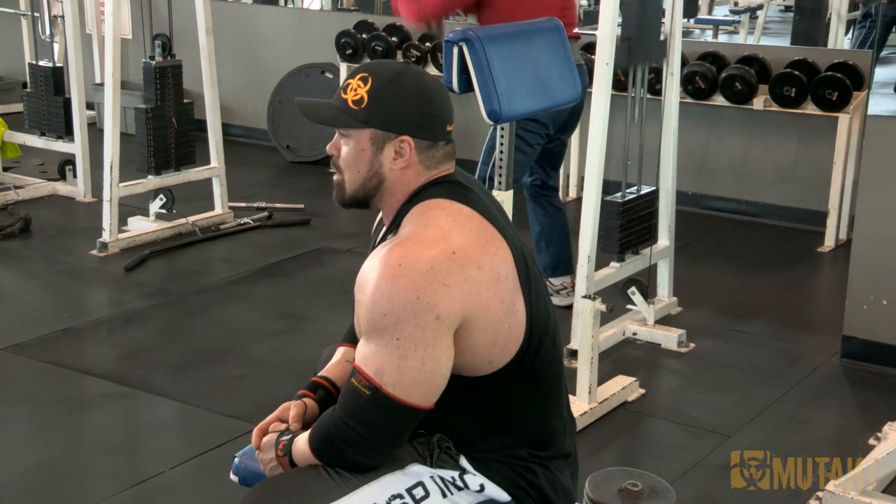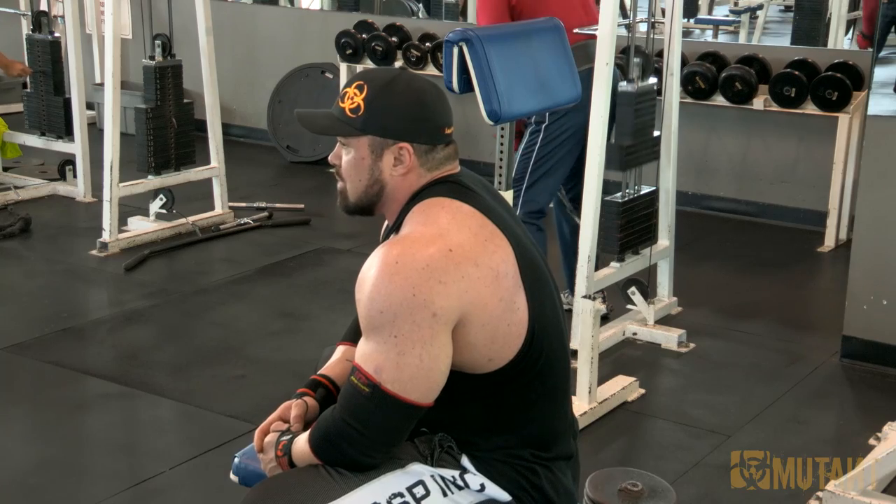Like 20 sets of squats for 100 reps — stuff like that. But we tried to pick a workout where I could show you proper form and execution. Any comments or questions, you know how to get a hold of me — Big Ron Partlow on Twitter and Rep300 on Instagram. We got a Facebook fan page, get me through Mutant. Kind of hard to not find. Thanks a lot guys — I'm going to wrap this up and I got to eat.